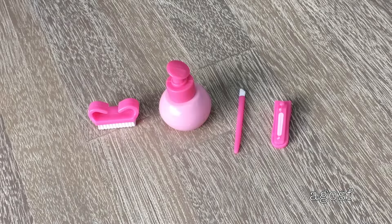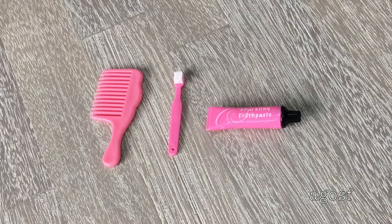Here are some of the smaller pieces that come in the set. We have a nail brush, a jar of cuticle cream, a tulle, and last but not least some nail clippers. Here are three more smaller pieces: a comb, a toothbrush, and a toothpaste. The toothpaste says sparkling toothpaste and it's pink and white and the lid is black.